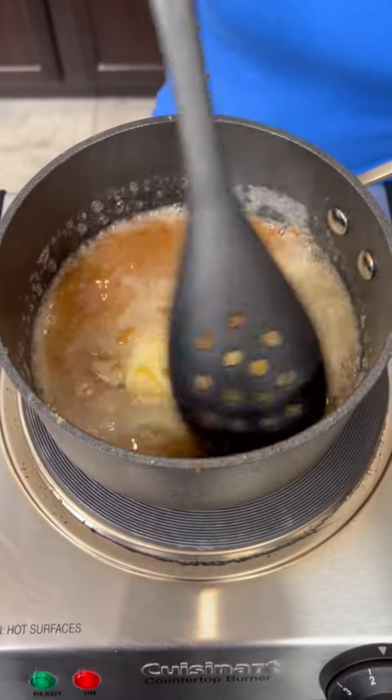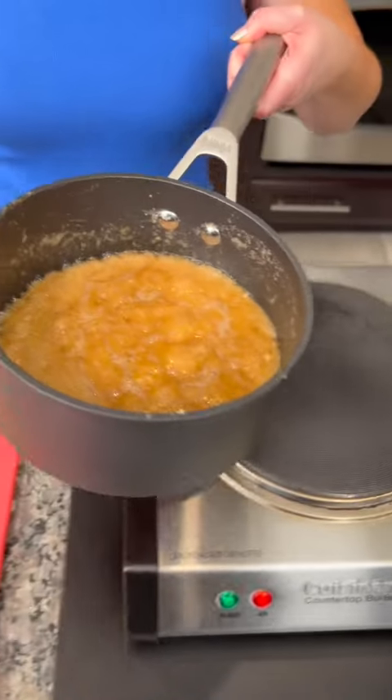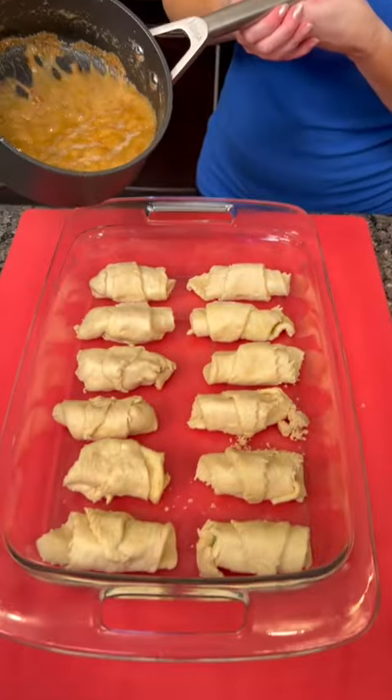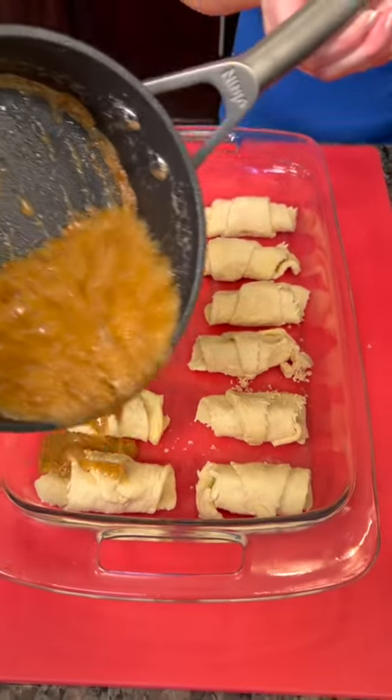This kind of creates like a toffee. Would y'all call this a toffee? Now when it starts to bubble up like that, it means it's ready. Now you're going to take that and we're just going to pour it over the top of our little dumplings.